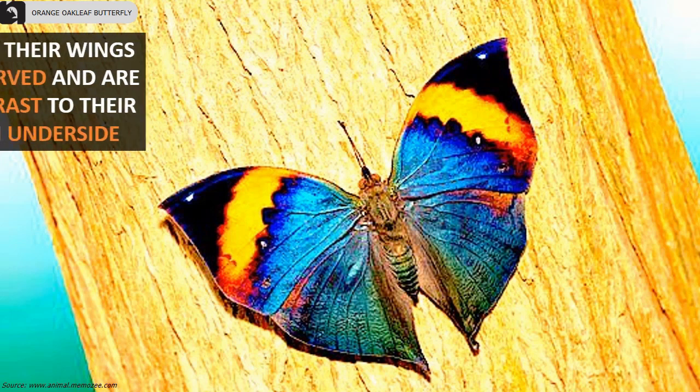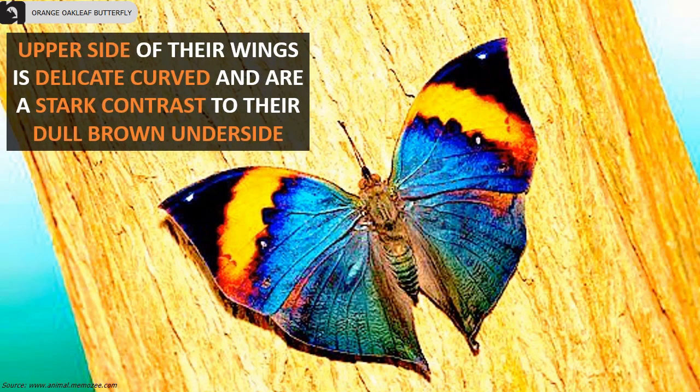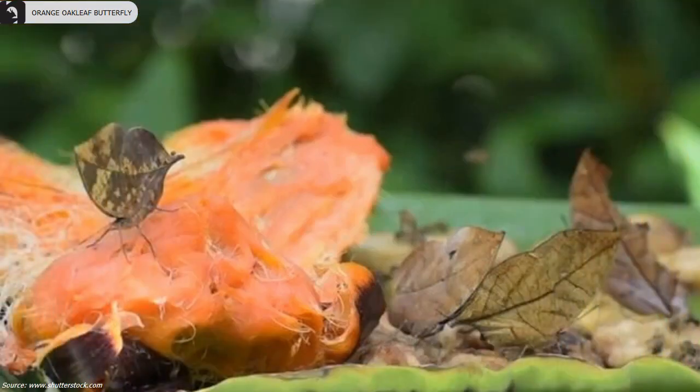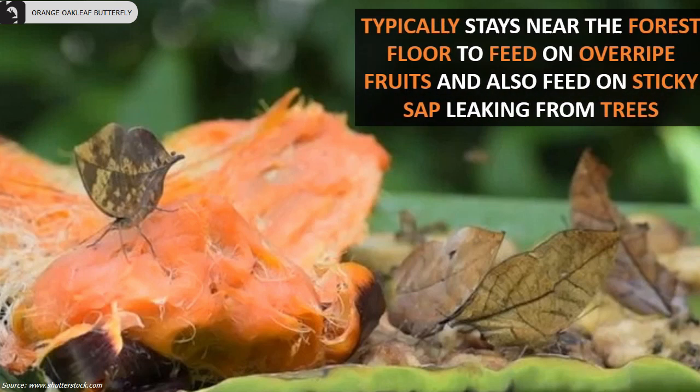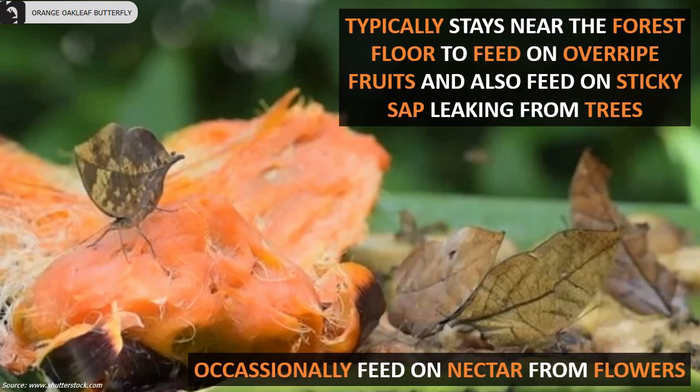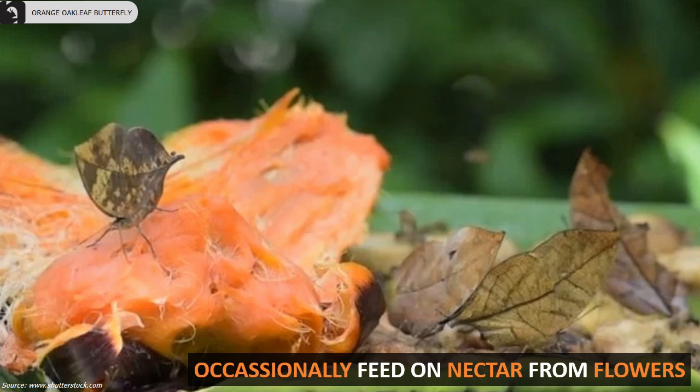The upper side of their wings is delicate and curved, in stark contrast to their dull brown underside. Typically, they stay near the forest floor to feed on overripe fruits and sticky sap leaking from trees, and occasionally feed on nectar from flowers.